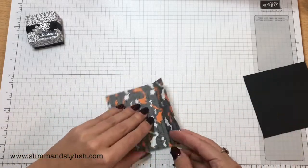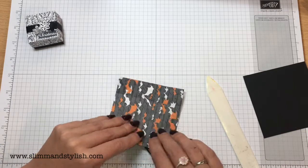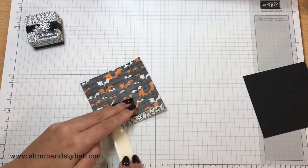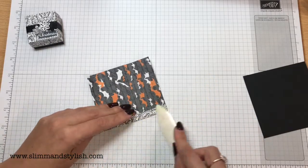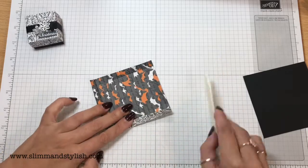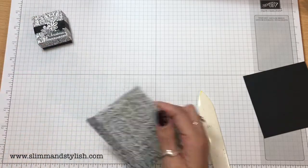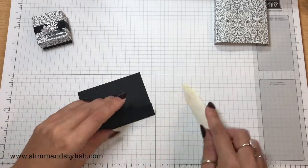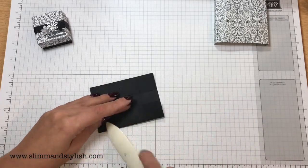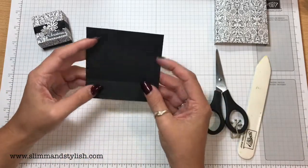I'm going to fold all the score lines over. I'm going to use my burnishing tool because I want crisp score lines. This is actually my second video for this project — I was so silly with the other one. I got just to the end of it, went to add the snowflakes on, cut my finger and it bled everywhere. I thought I can't put that on YouTube. So we started again.